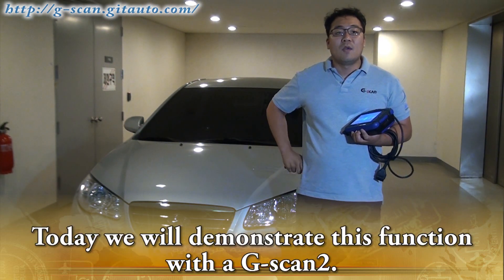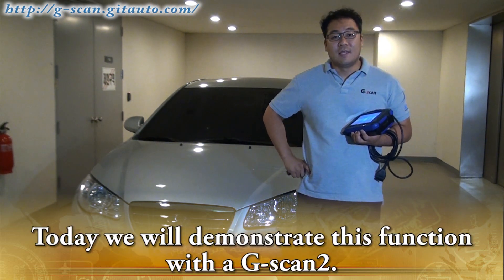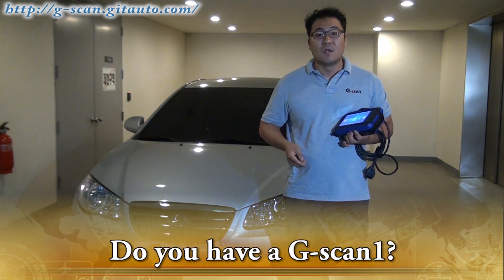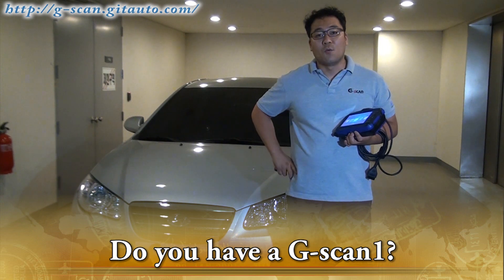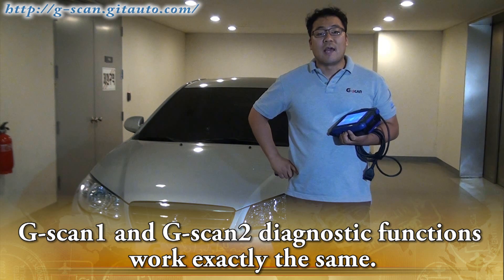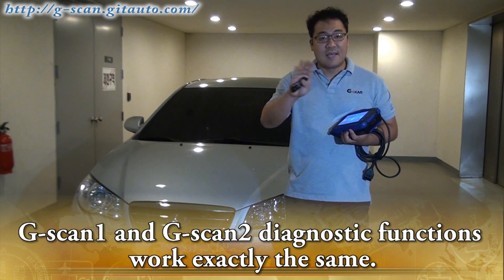Today we will demonstrate this function with GSCAN2. Do you have a GSCAN1? No worry — GSCAN1 and GSCAN2 diagnostic functions work exactly the same.